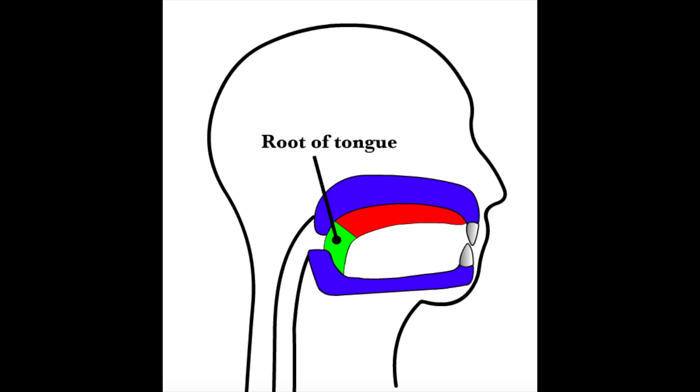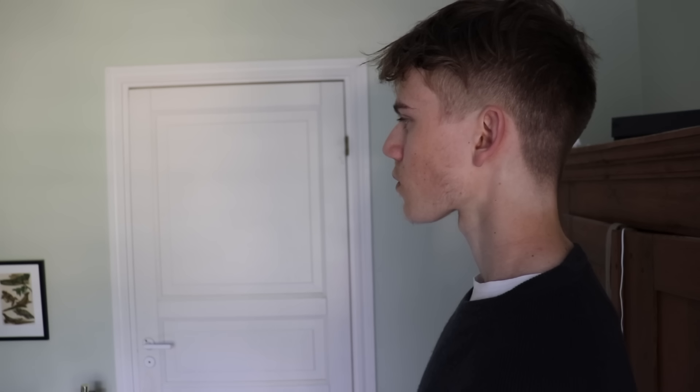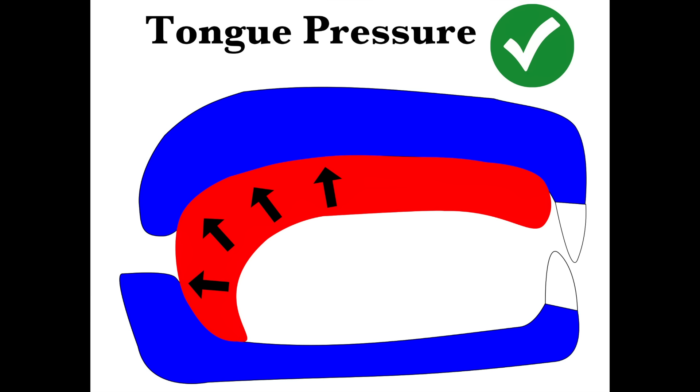After you've engaged the tongue against the roof of your mouth, make sure the back of the tongue — the root — is also engaged up against the back of the palate and the throat. Engaging the root of the tongue is really the main driver behind pushing your maxilla upwards and forwards. A great exercise for this is the chin tuck: once the surface area of the tongue is pressed against your palate, push your neck into straight alignment with the spine by tucking your chin inwards. This helps engage the root of the tongue against the throat and back palate.